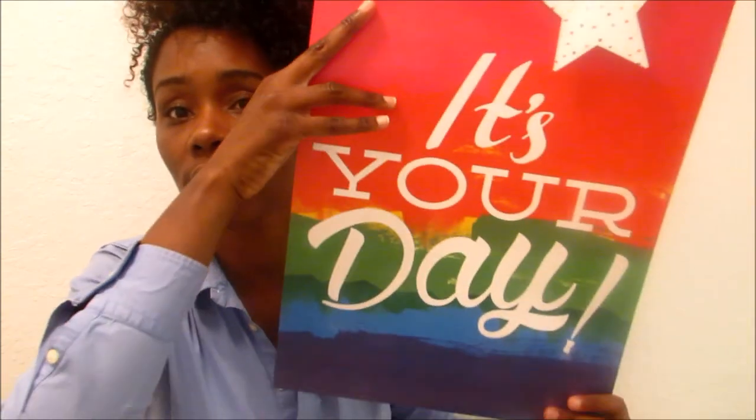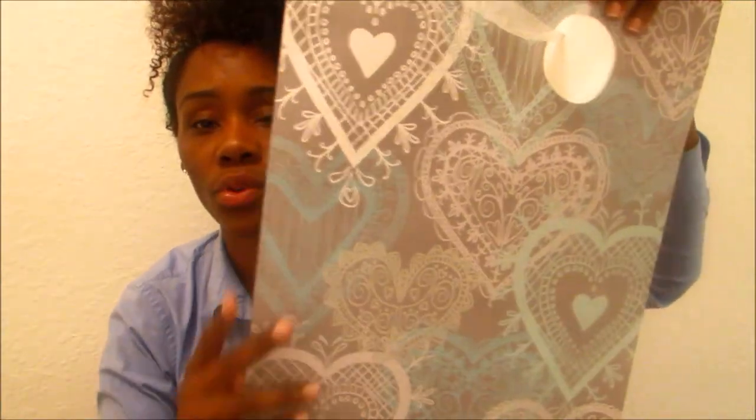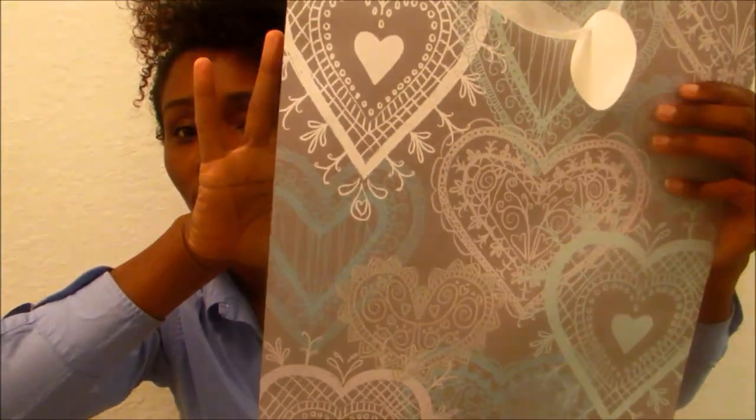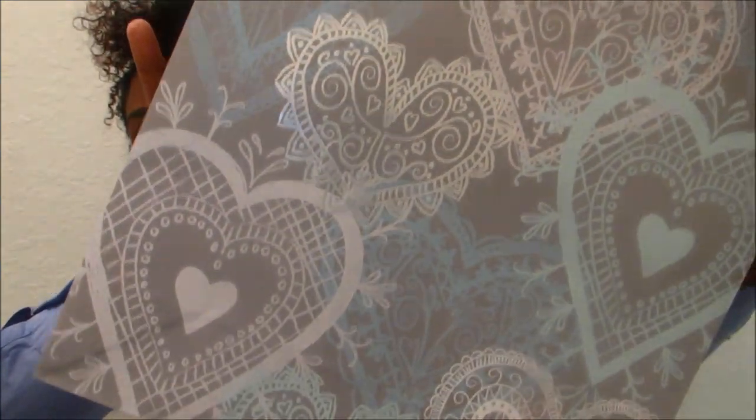The last things are the gift bags. This bag is for my mom — it says 'It's Your Day,' it's very big and cute. This one is for my sister — it's a gray with mint and it is so cute. So that's what I got for my sister's gift, and that is everything that I got from the Dollar Tree on this trip.